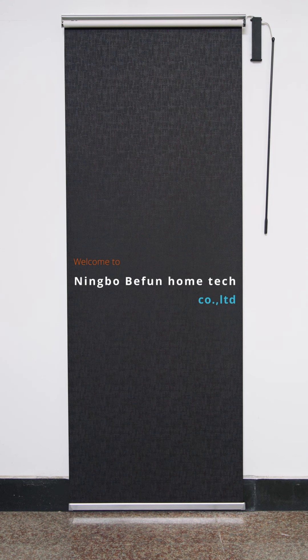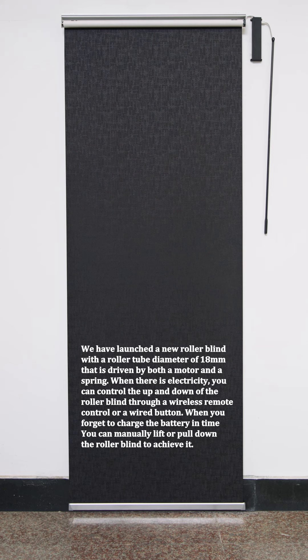Welcome to Ningbo Bifun Home Tech Company Limited. We have launched a new roller blind with a roller tube diameter of 18mm that is driven by both a motor and a spring.